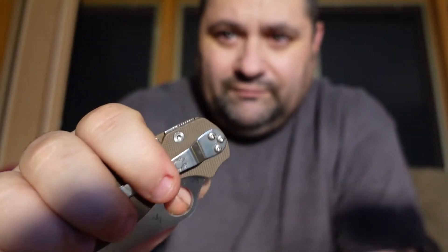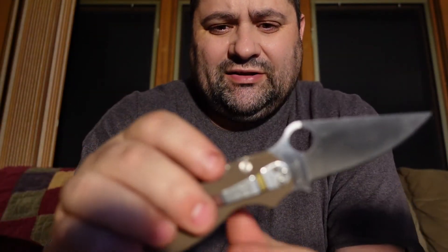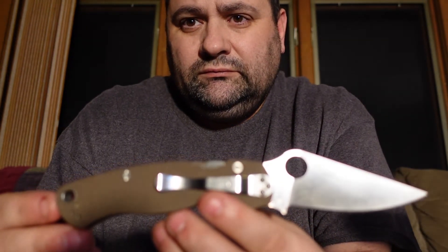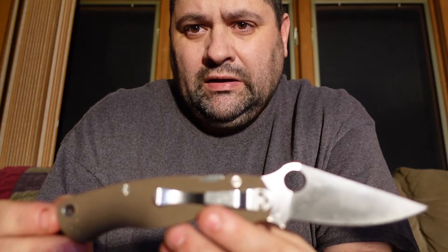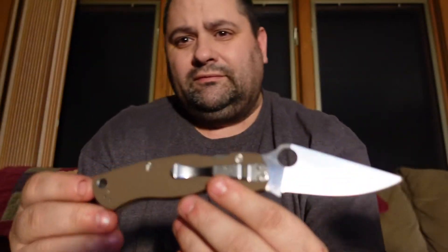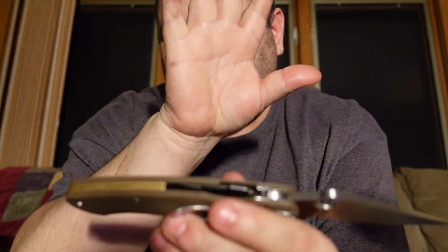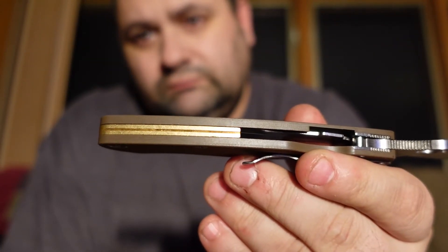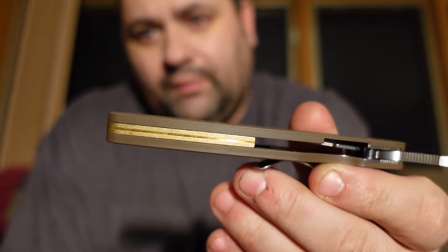I think it came out pretty good. This is the S35VN steel. I thought it came out pretty nice.